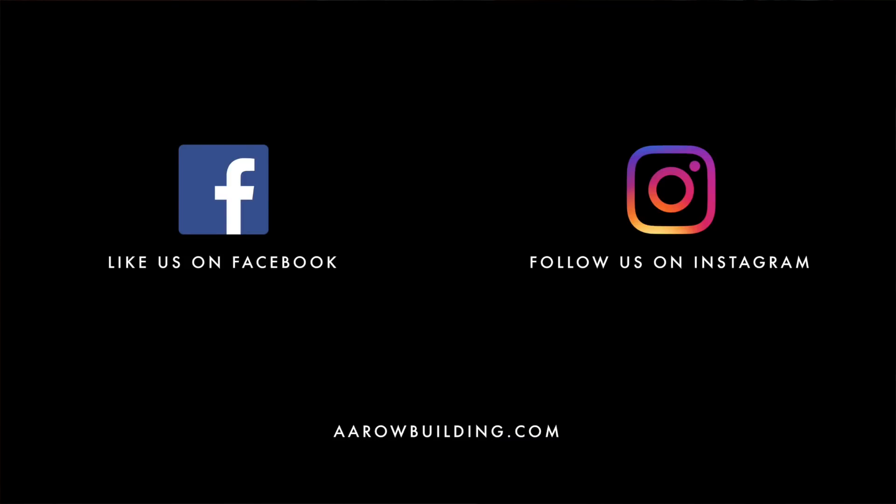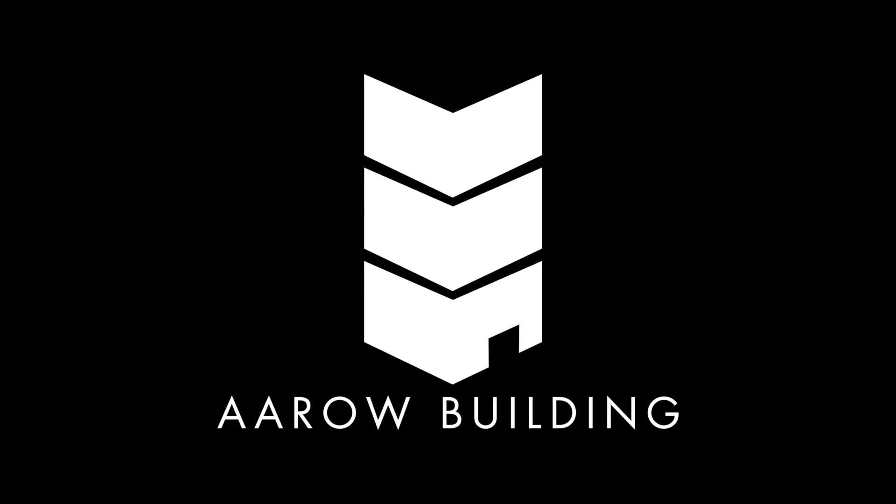Check out other videos on YouTube. Check us out on Instagram. Don't forget to like and subscribe. Thanks for watching, guys.